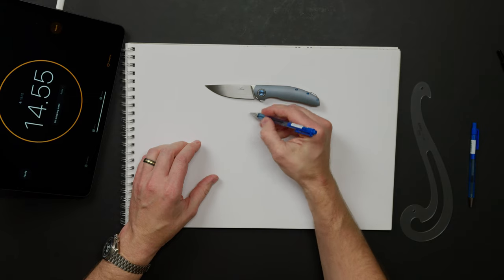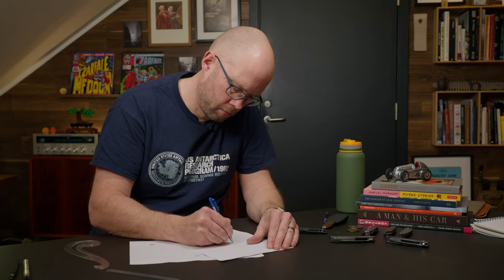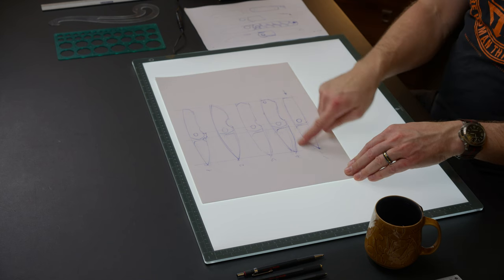Everything here started with an episode where I did 20 sketches on a timer — the intention was just to check if it's possible to do 20 sketches in 15 minutes and come out with a barely usable result. In episode two we took a couple of those sketches and tried to turn them into designs. It turned out that I combined two ideas into one, and my first initial sketch where I liked the result was this one.